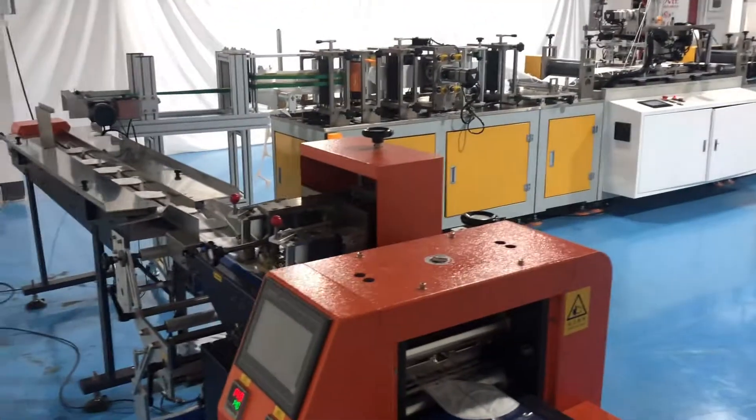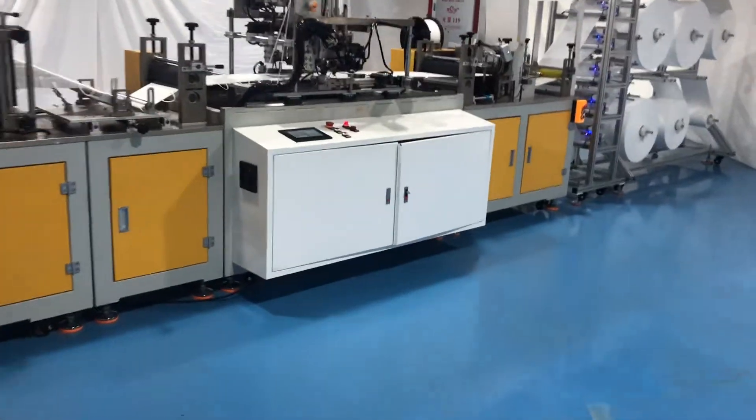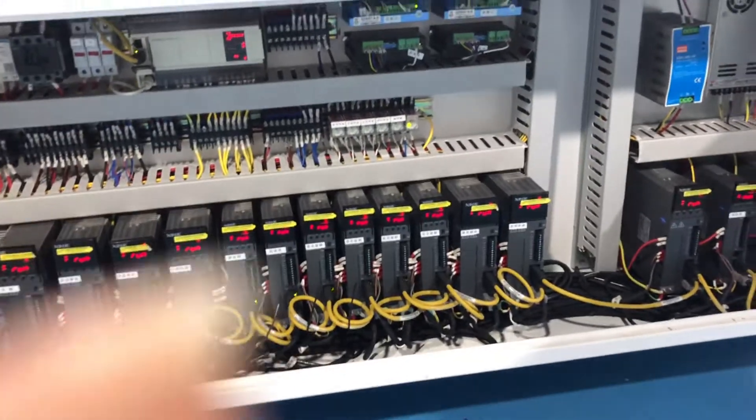Next, we will go to our electric boxes. We can see the whole machine adopts 15 pieces of Shenzhen servo motors.